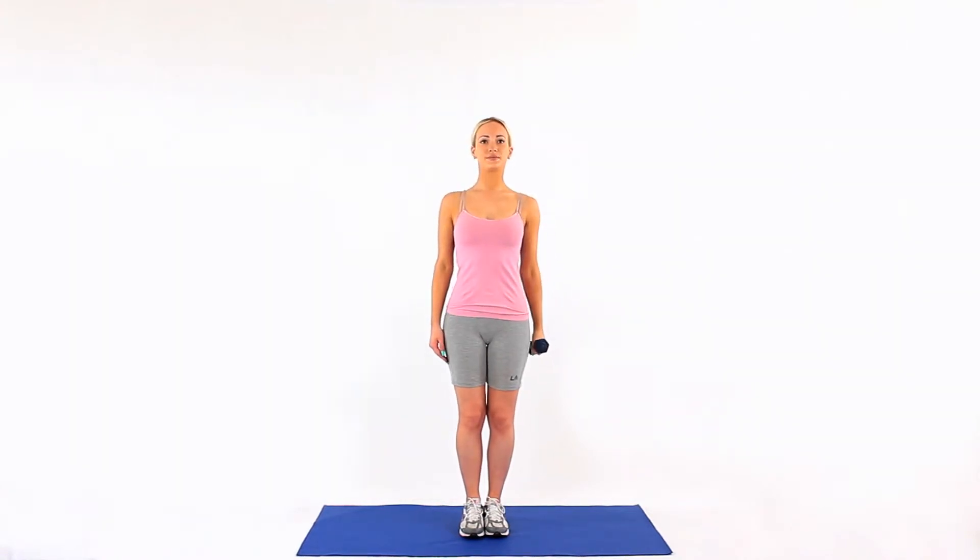When you reach the limit, which is usually at 90 degrees, lower the dumbbell. This exercise predominantly strengthens the anterior deltoid.